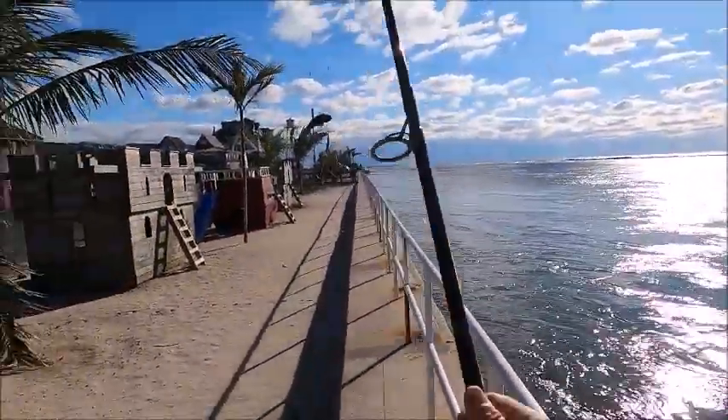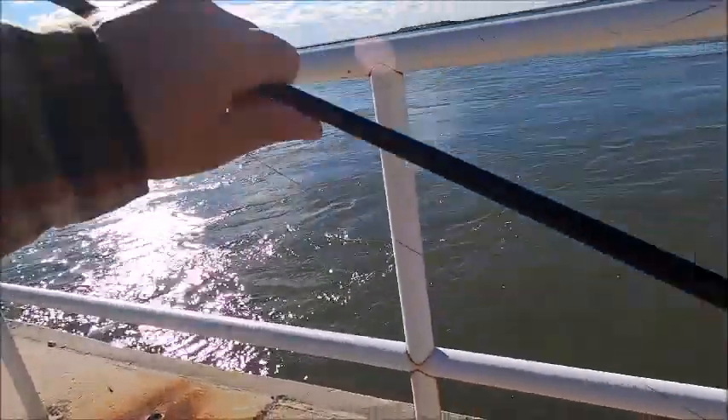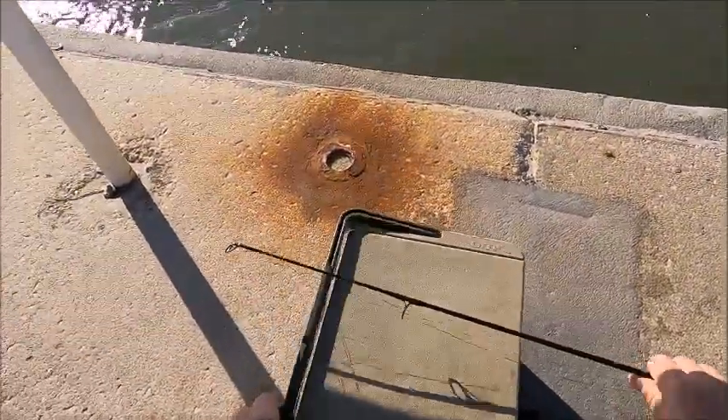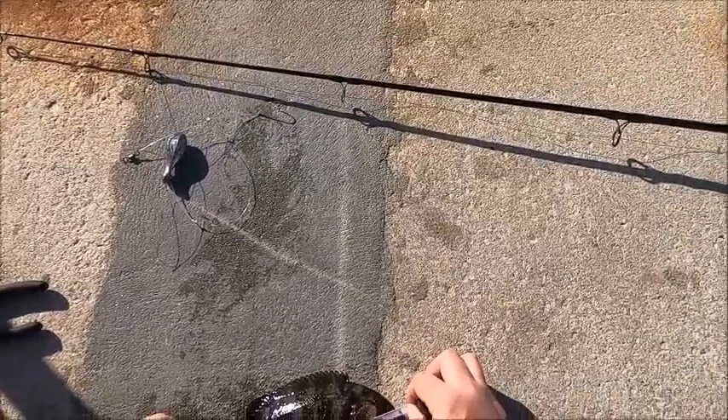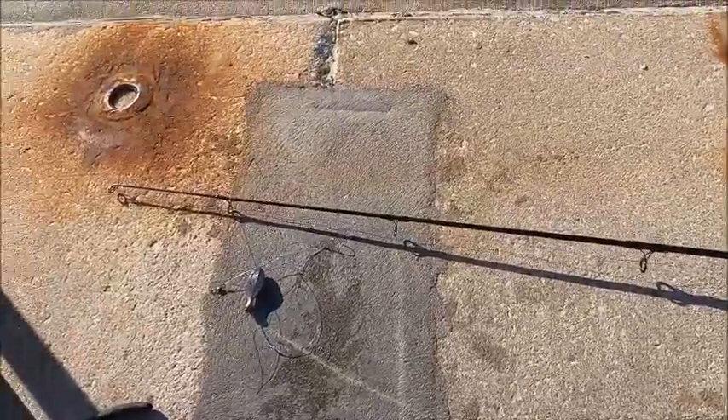Got him. That's a small one. There's a bunch of them down there — I can feel them and there's a bigger one. So I'm going to keep going until I get the big one. Seven and three quarters — that's a small one.